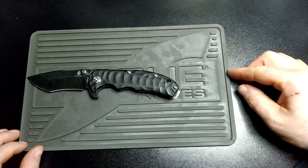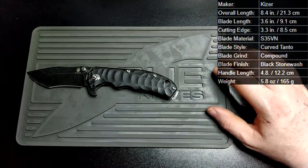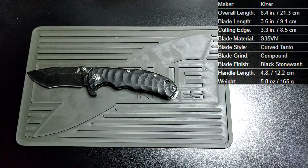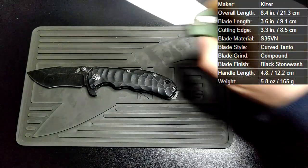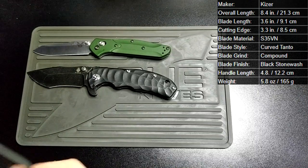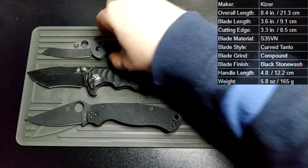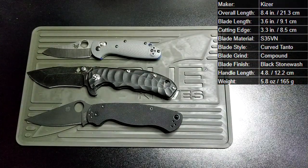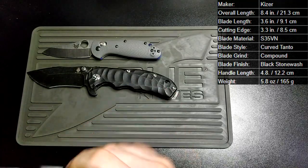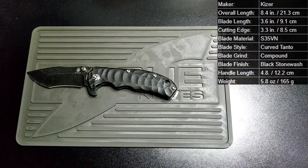I'll do a quick size comparison for you guys and put the stats on screen. So we've got a Benchmade 940, a Spyderco Paramilitary 2, and a mini Griptilian — similar lock knives. It's basically the same size as a PM2, which most people will understand.